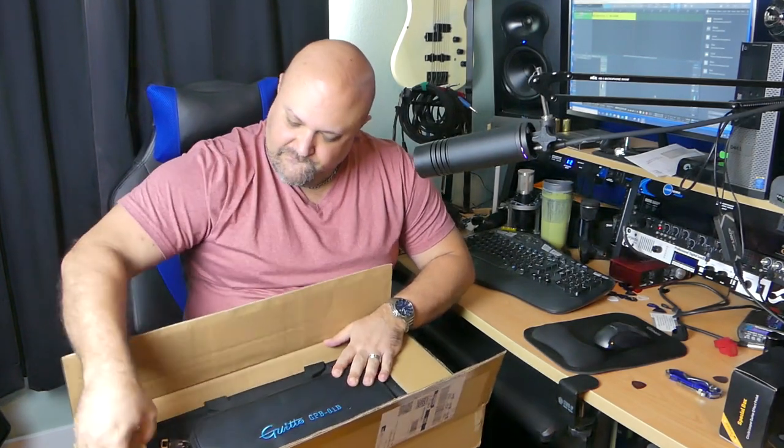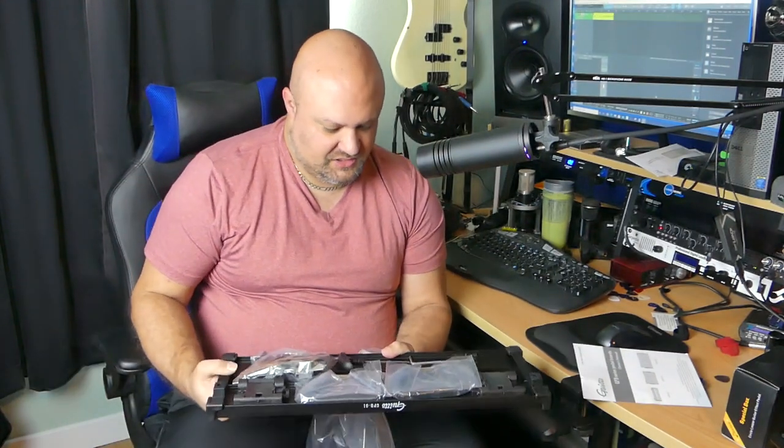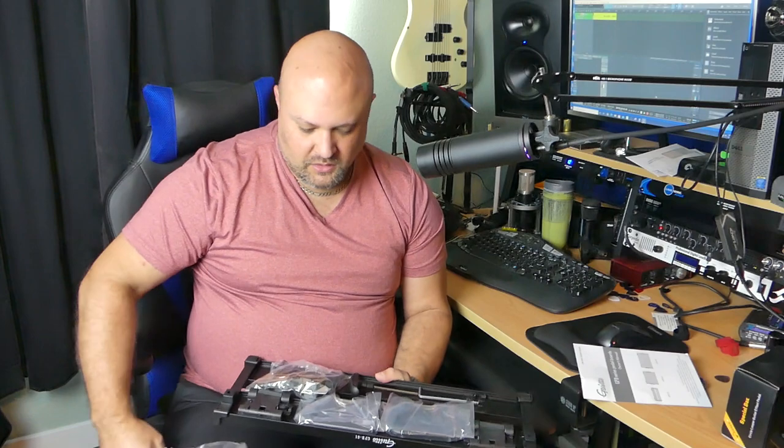Oh sweet, it's got a case with it. Another box. So we got a manual. This is the GPB series pedal boards. And we have the board itself. This is obviously a smaller size board, kind of somewhere along with like the Pedal Train Mini or — I can't remember what they're calling their smaller size board, like the Metro or something. On the surface it looks like one of those.